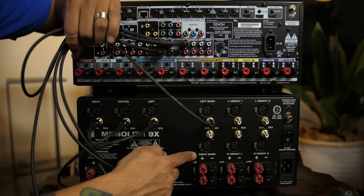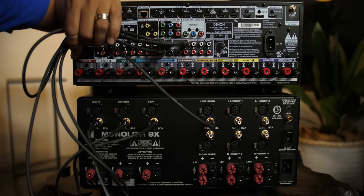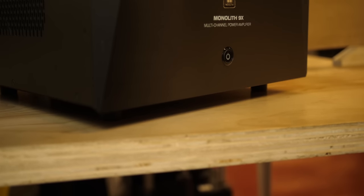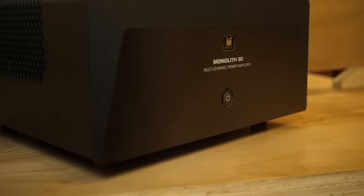You can have a one-rack solution to get external power. If you don't know how to add an external amplifier to your AVR, I made a video about it which I'll link up here and in the description. And if you haven't seen my first video on this amplifier, I'll link that in the description as well, where I go over most of the stats, the price, and all the features.